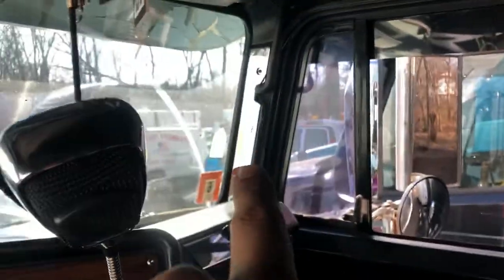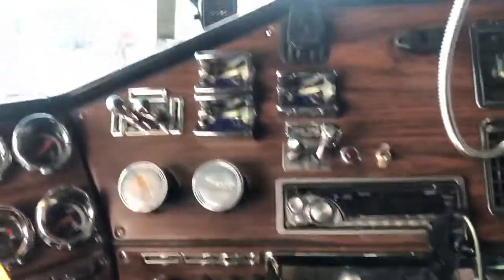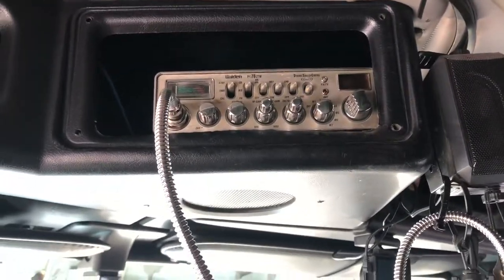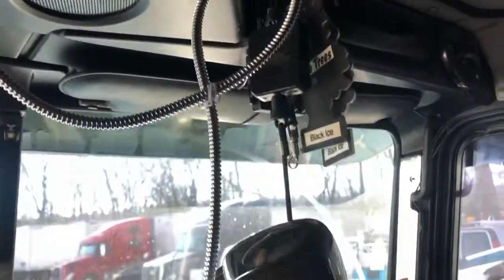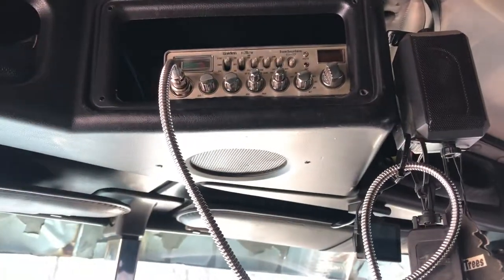Also got the posts chrome. She's a good-looking truck, nothing too fancy. I run a Uniden PC 78 LTW, so it's a good working radio. Got a static mic — it's pretty loud, but I always run it, don't go anywhere without it turned on.